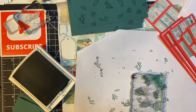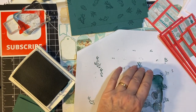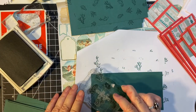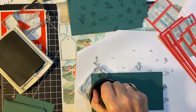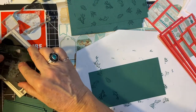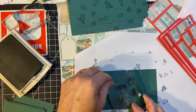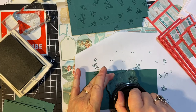I just got this from scrapbook.com so I'm going to try using it. It's a little bit less precise on an acrylic block — a little more wobbly.